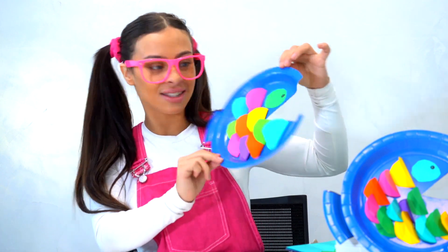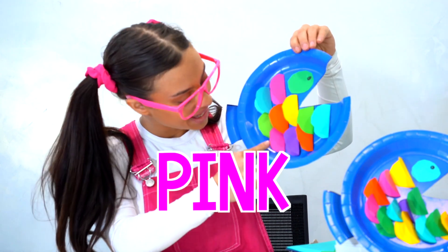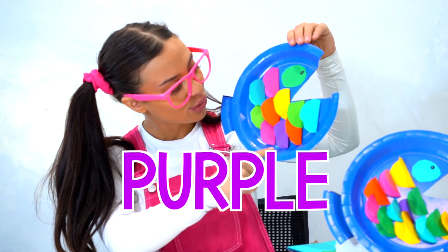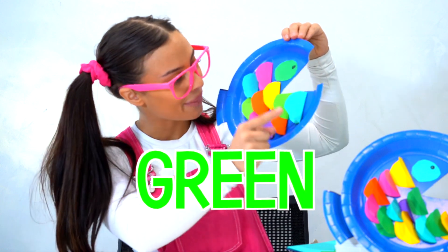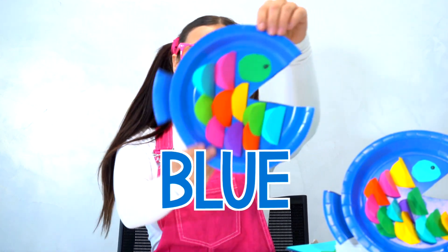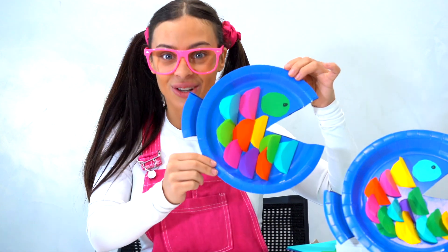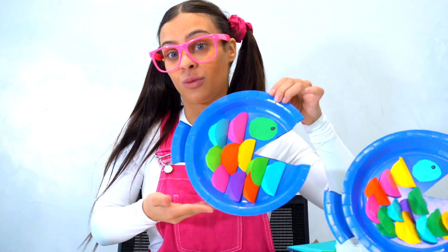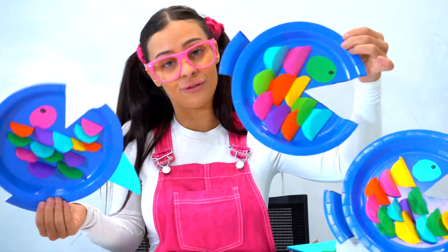How pretty! We have all different colours — pink, purple, orange, baby green, and baby blue. Good job everyone! Also, next up, we can add a fin if we like, just like this one, or you don't have to add a fin if you don't want to. So we have two different options: one with an extra little fin and one without.